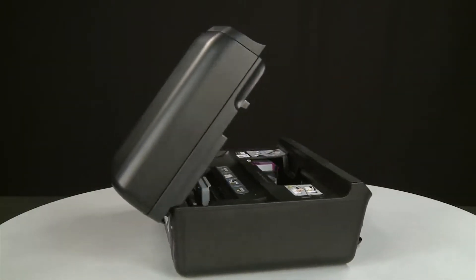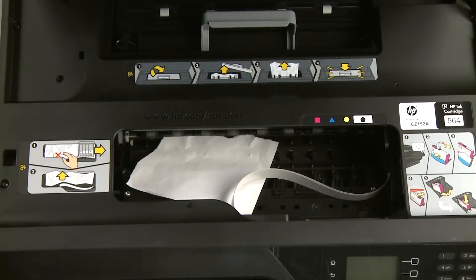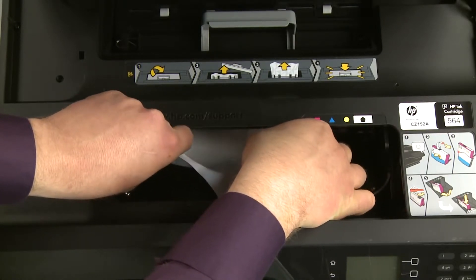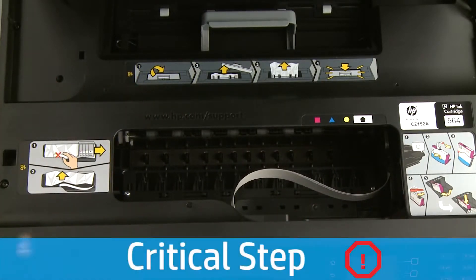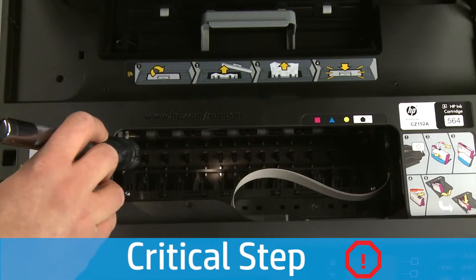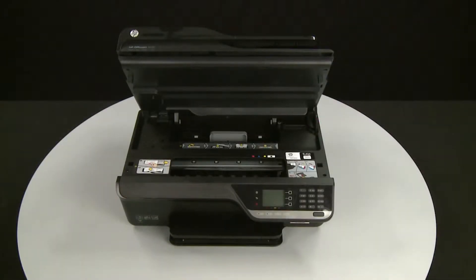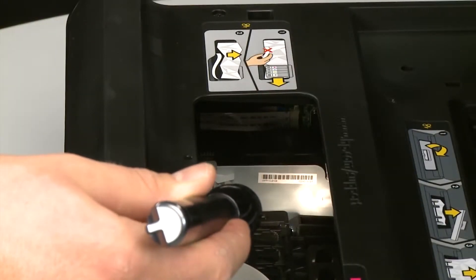Return to the front of the printer. Check the cartridge access area for jammed paper. If possible, grasp any jammed paper with both hands and then gently and evenly pull it toward you to remove it. Use a flashlight to thoroughly search the area to find all small scraps of paper. If any torn pieces of paper remain inside the printer, more paper jams are likely to occur. If the carriage isn't already positioned on the right side of the carriage path, move it to that position. Then inspect the left side of the cartridge access area for any torn pieces of paper that might remain inside the printer.